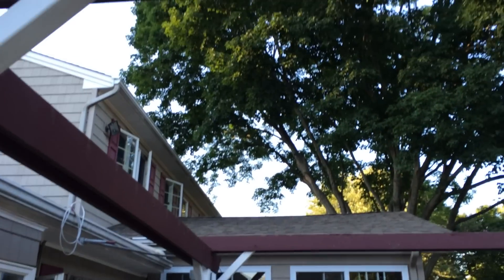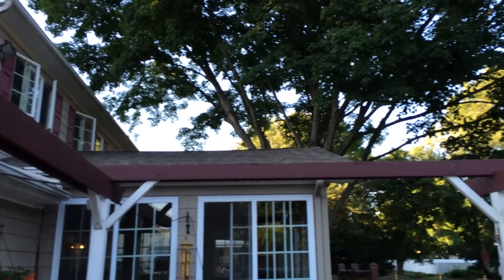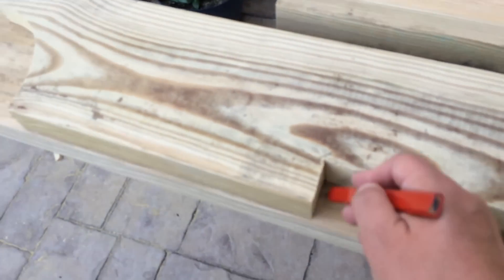This white pergola is actually version number 2. I didn't use pressure treated lumber the first time, and it rotted and needed to be replaced after 7 years. This small video clip shows how I used one board as a pattern to mark all the others. All these cuts were then made with a jigsaw.